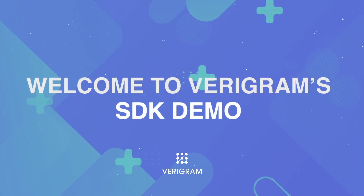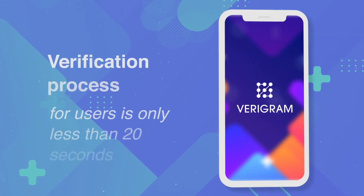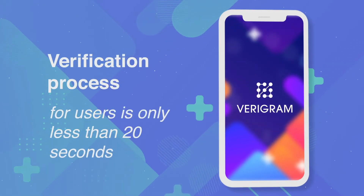Welcome to Verigram's SDK demo. The verification process for users takes less than 20 seconds.